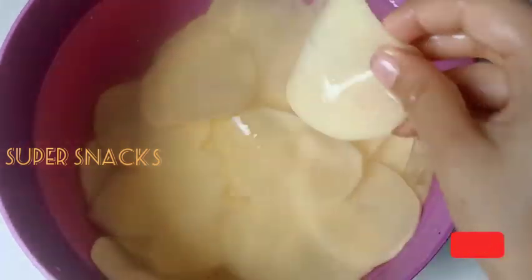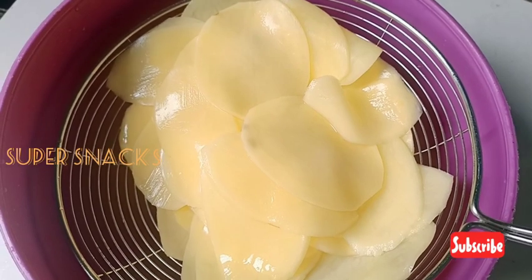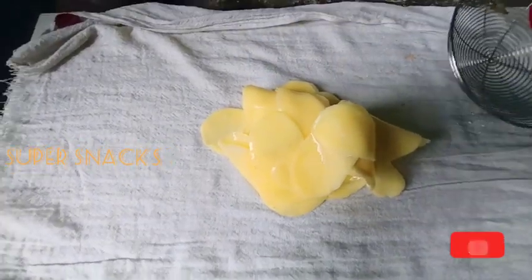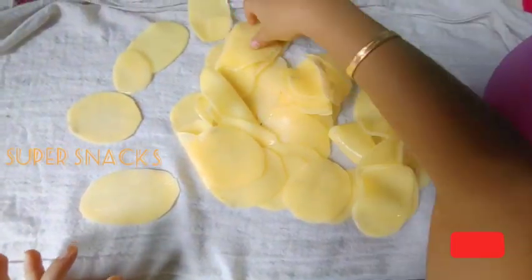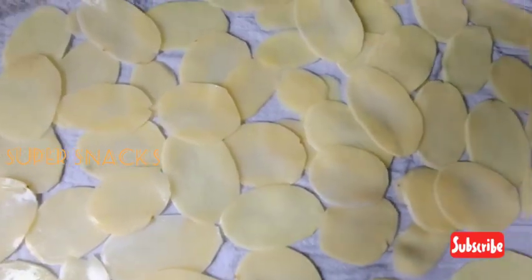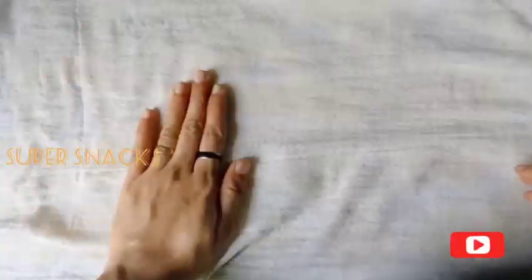I have to dry it in the oven. We will dry it in a bowl. I'll show you how much water is needed. Let's go with the water and dry.